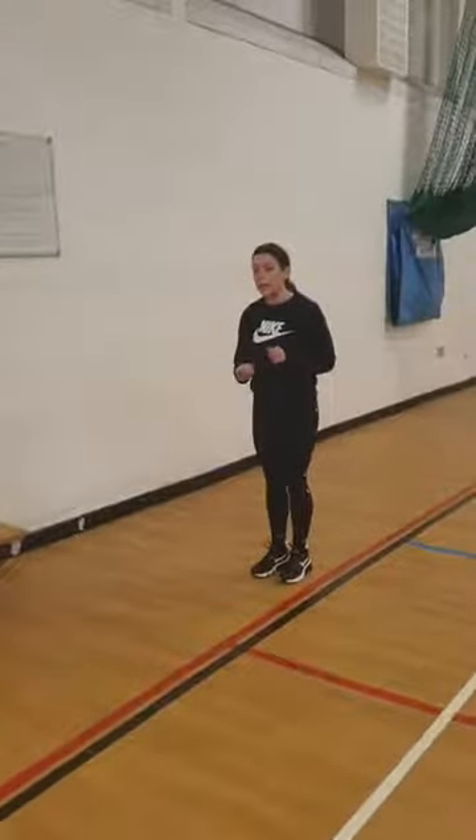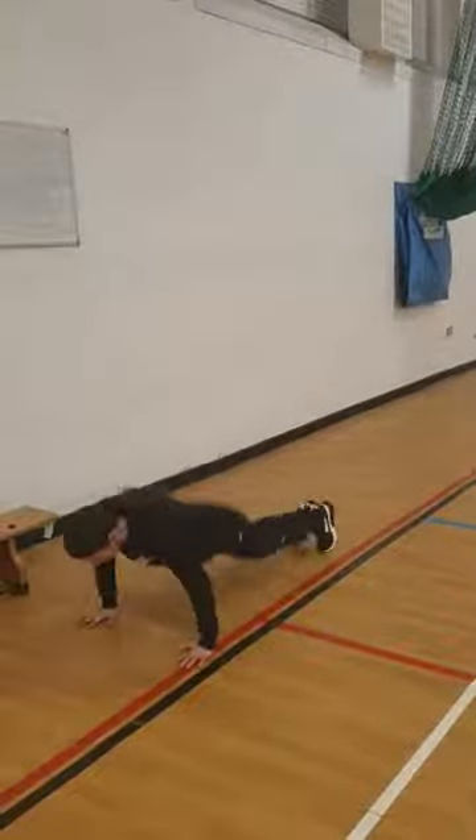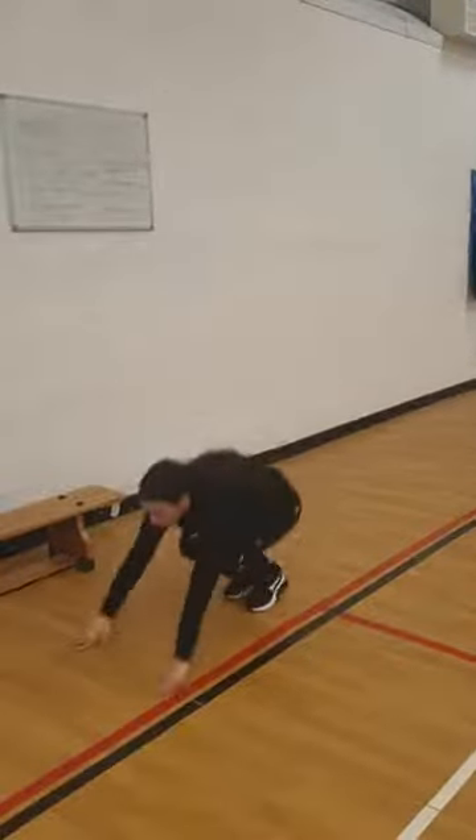Your first exercise is a burpee. I'm going to go through the challenging one first and then a slightly easier option if you need it. So burpees, you can go straight down, duck up and finish with a jump. If you want the easier option, don't take yourself all the way down, just up like so, or you can take the jump out.